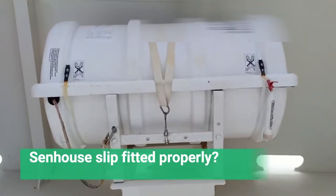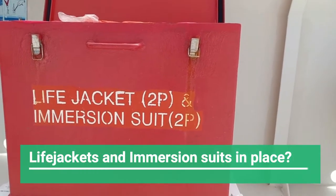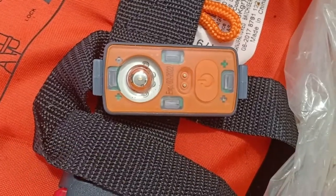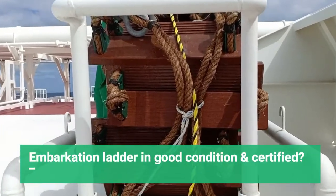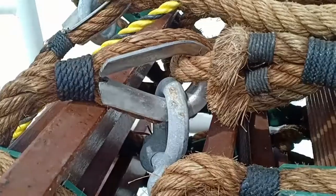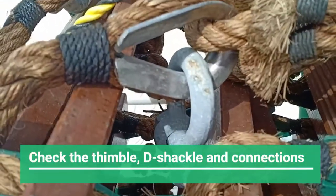Check the forward life raft — the senhouse slip should be fitted. Life jackets and immersion suits should be provided, with IMO symbols in place and clearly marked with the number. Proper checks of the life jackets and immersion suits should be carried out as discussed before. The embarkation ladder for the forward life raft should be in good condition, and there should be a certificate for this.